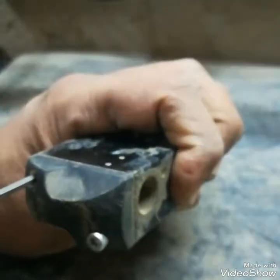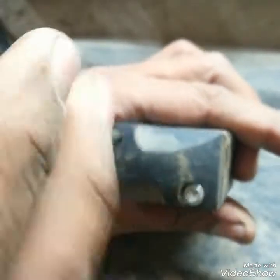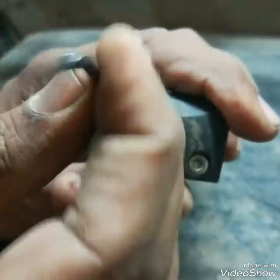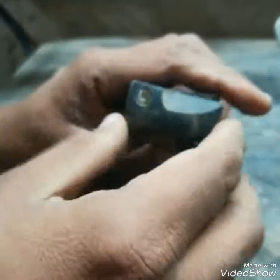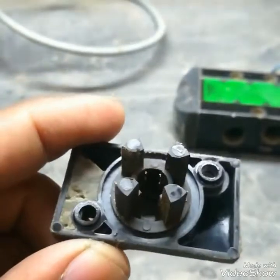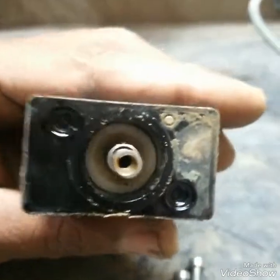I will show you what is inside this SOV and what the normal faults are. I will remove the cover and show you the spring. As I mentioned, this is a spring-loaded valve — the spring keeps it in the original position and is fitted inside this cover. This spring may become weak, loose, or bent.